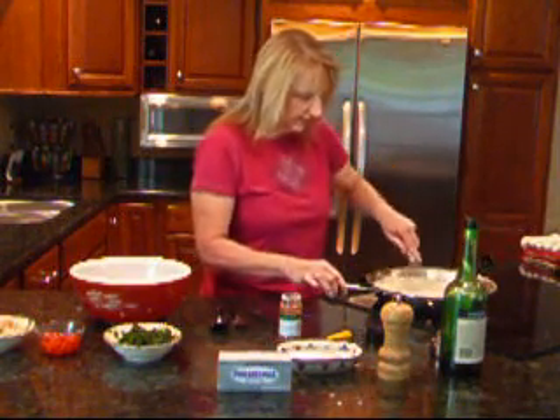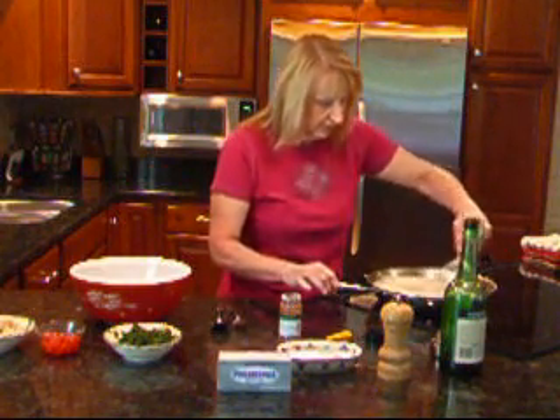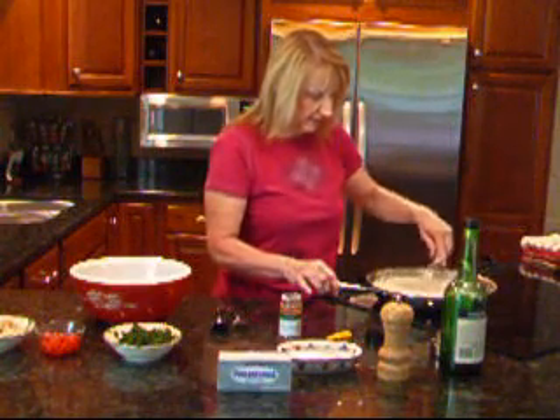We're going to stir that in and just let that cook for just a few minutes. I'm going to turn it down and leave it on low for a few minutes while I go ahead and put the rest of the casserole together.